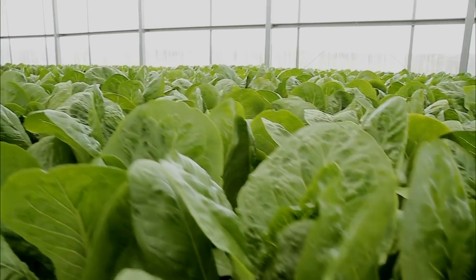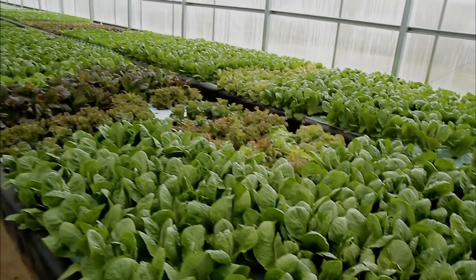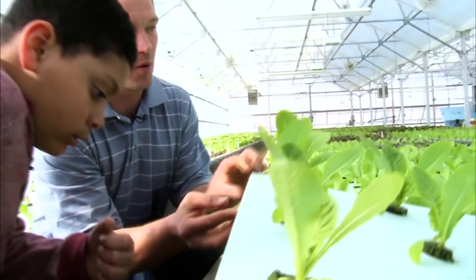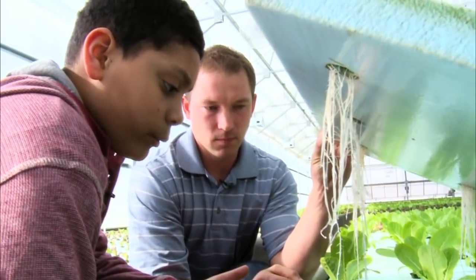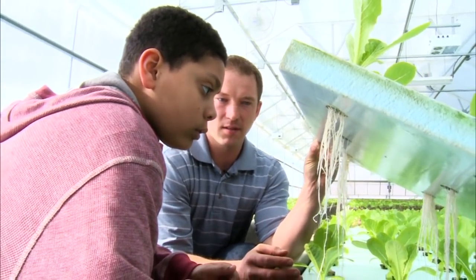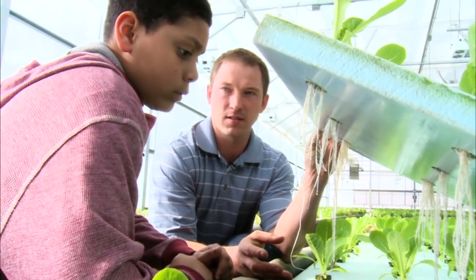The fish water comes into these grow beds where the plants actually float on styrofoam rafts, and then the roots dangle in the water taking up the nutrients. Why don't they just live in regular soil? Because soil can harbor disease and pests that the aquaponic system doesn't, so we don't have to fight disease and pests with sprays.